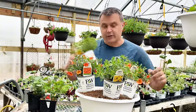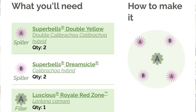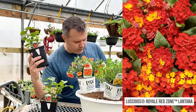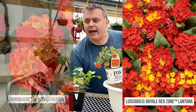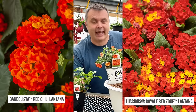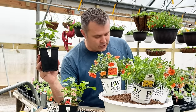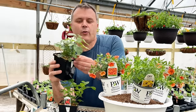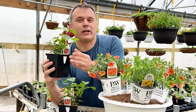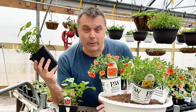What you do with this — and they tell you right in the recipe — is basically four corners. In the middle they would use the Luscious Royale Red Zone Lantana, but I don't have that one. I do have the Bandalista Red Chili, and I saw these growing side by side at the Michigan State Trial Gardens and a couple other places, and their growth habit is very similar. The Luscious Royale Red Zone grows 12 to 26 inches; the Bandalista spaces 24 to 30 inches. I think they're going to be very similar, and I know it because I've seen them.